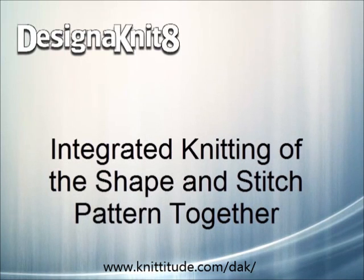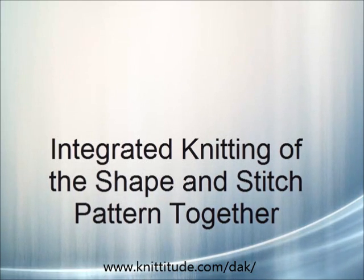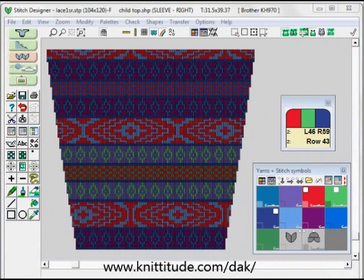Welcome to the Design Knit video learning series. In this tutorial we will be taking an integrated shape and using it to knit from screen. Using this interactive knitting section will enable us to follow along row by row both the shaping and the color changes and any other hand manipulations needed to create that garment piece.